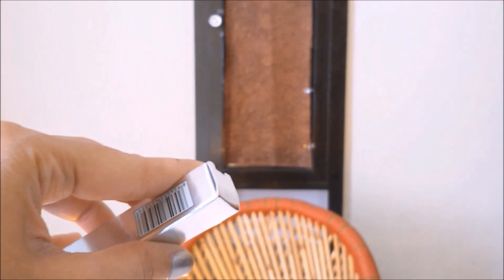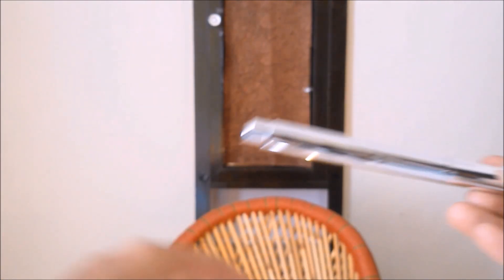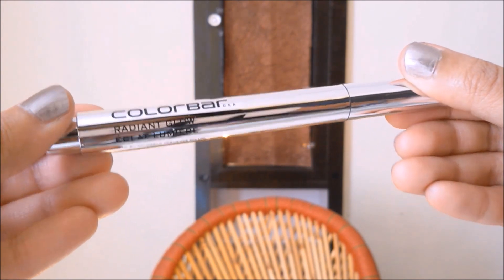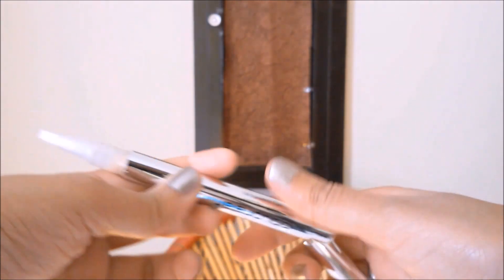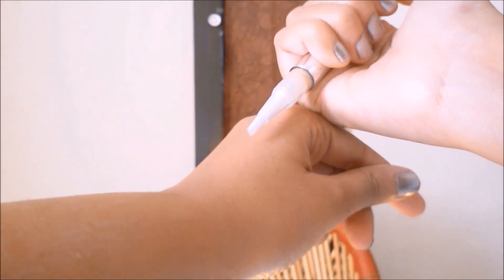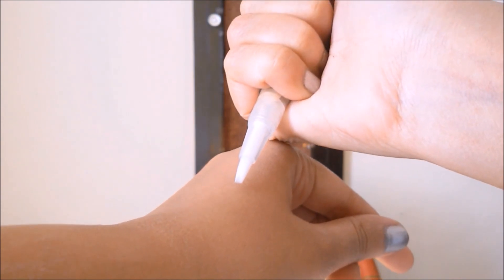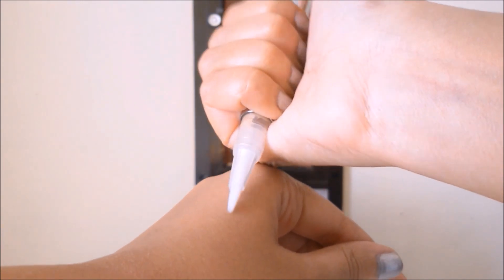Let's open this and see. This is how the packaging is — it looks very sophisticated and very travel friendly. It actually looks like a pen, and I'm quite happy with the size and everything because it's very travel friendly. These are the bristles — like brush bristles.